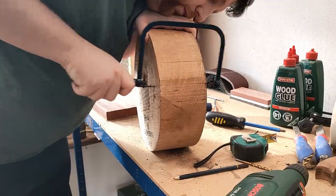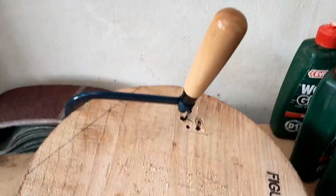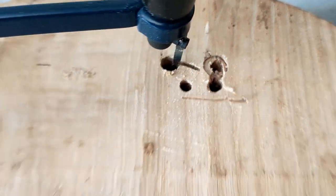Looking back at this, I'm not sure why I thought a coping saw had the power of a lightsaber, but this tiny, microscopic cut took about an hour. I needed to come up with a new plan.